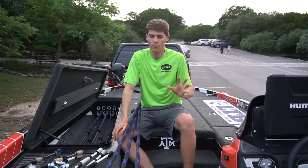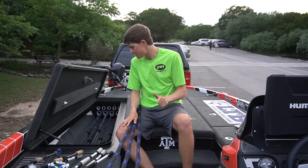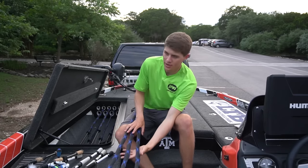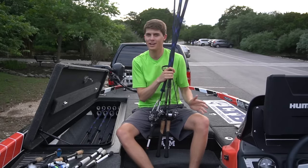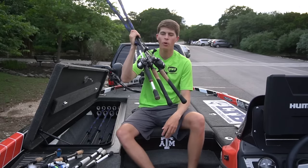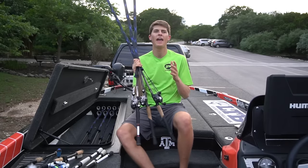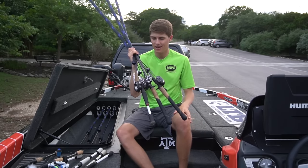The first three combos on the bait casting side are my crankbait combos. The reel I use exclusively for crankbaiting is the BB1 Pro. The namesake BB1 is meant for a crankbait. This is a $200 reel from Lews — probably my favorite reel in the lineup. It is incredibly smooth, casts a mile, and I can fit a whole lot of line on it, which helps with casting distance and fishability.